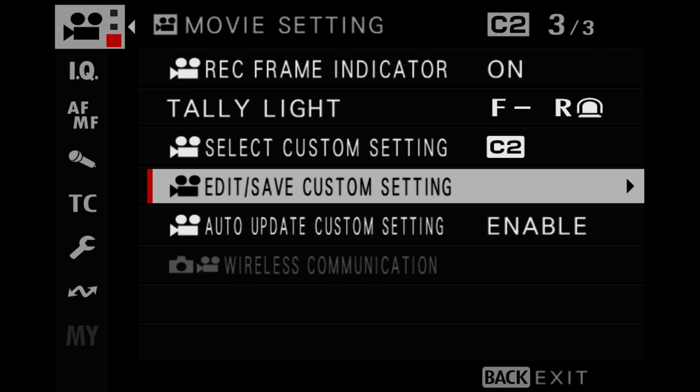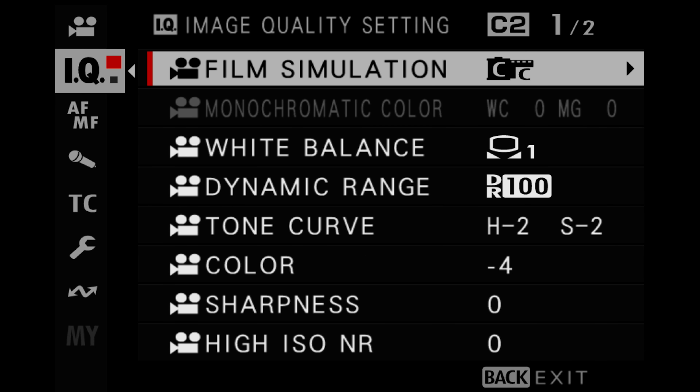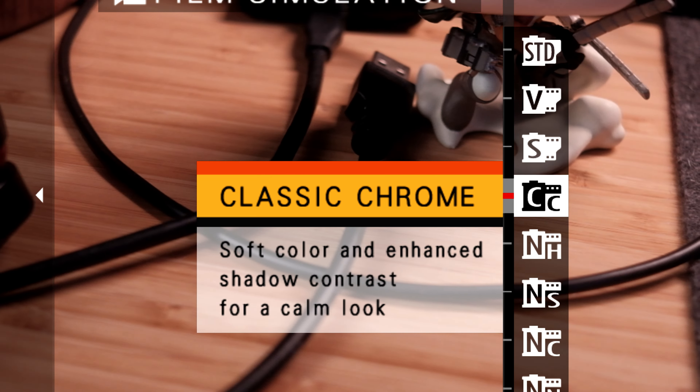To start off, make sure you're in the video mode of your camera. Once you're in video mode, press Menu OK and go to the image quality settings — this is where we set the look for the film simulation recipe. We start off with Classic Chrome. While a lot of filmmakers may use Eterna, I found that Eterna felt a little bit too flat for me. My personal taste needed a little more contrast, so I use Classic Chrome instead. I feel like Eterna is a bit more on the green side, whereas Classic Chrome has cool and warm tones combined.